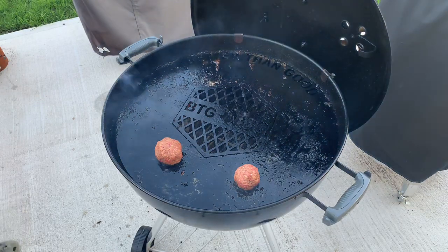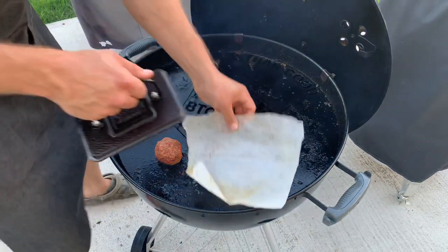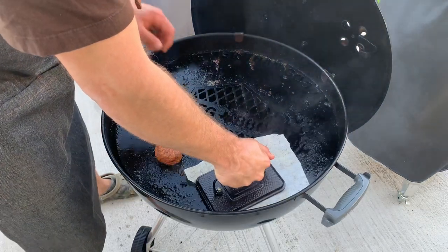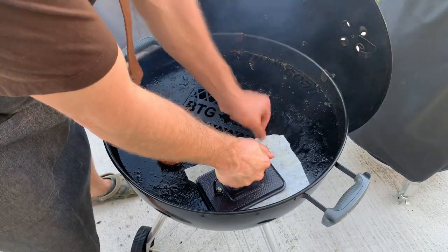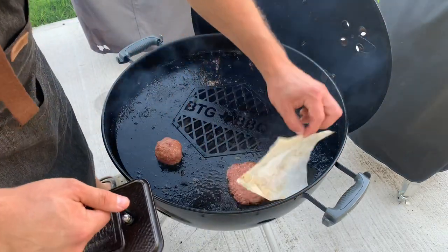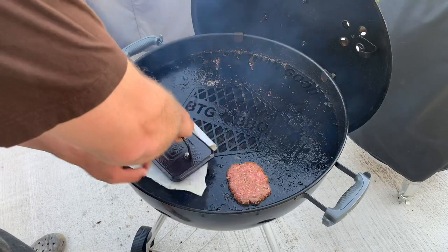Now you just want to put the burgers on there, grab some parchment paper, and press them down firmly. Hold it there for just five to ten seconds to let the bottom crisp up a little bit. Then just repeat that process for the other burger.